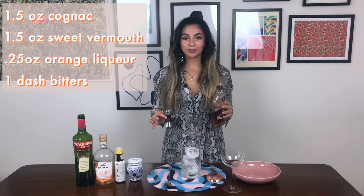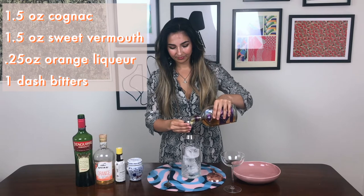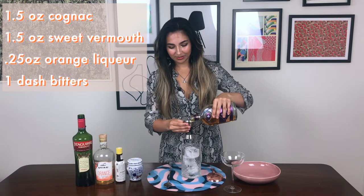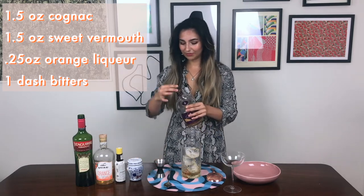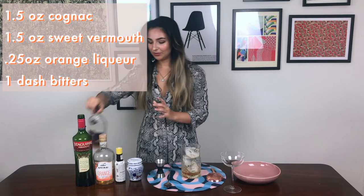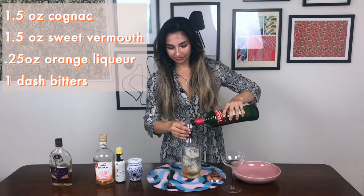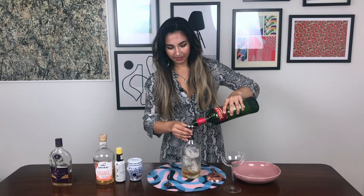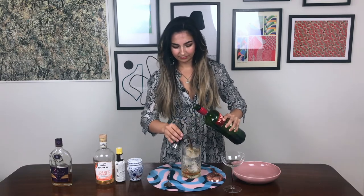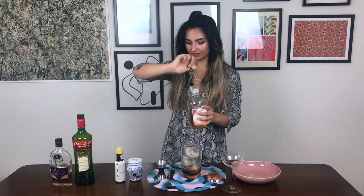So that was something new, but apparently for things like this they prefer cognac. Let's give it a try with cognac. We're gonna go in with one and a half ounces of cognac. I suppose maybe it's just a little bit of nationalism, given that obviously the French are the producers of cognac. Now in with our vermouth. This is interesting because we've got equal parts, whereas normally your Manhattan would be mainly whiskey with a little bit of sweet vermouth. The orange liqueur is something new as well.